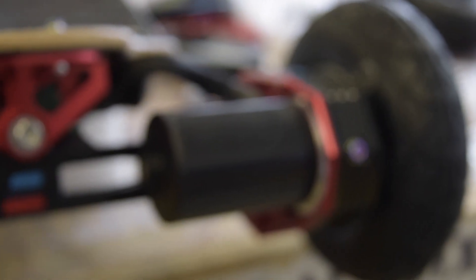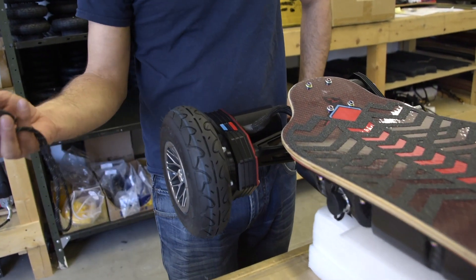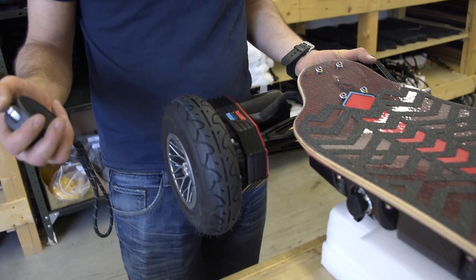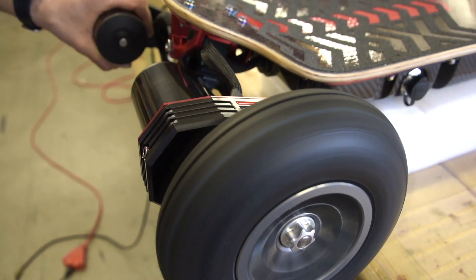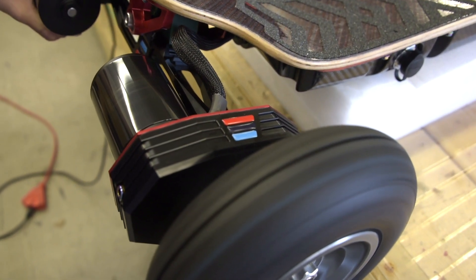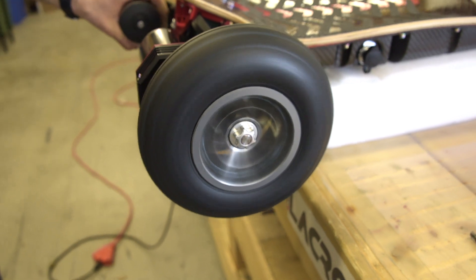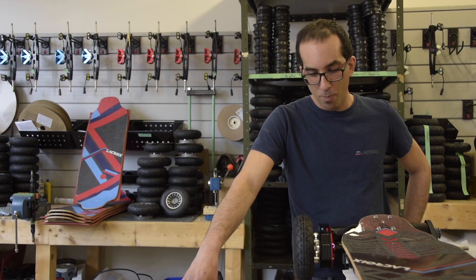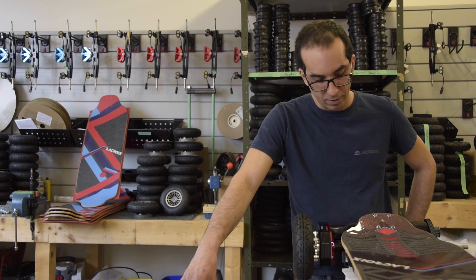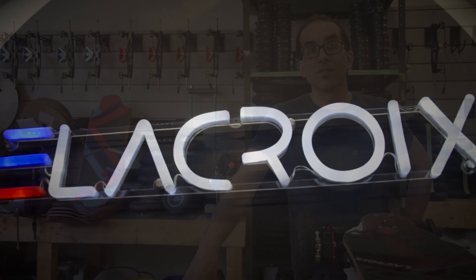Alright everyone, so there it is — Falcon Gear Drive, fully assembled and functioning. We'll run it so you can see what that beautiful thing sounds like. Guys, so there it is: beautiful Falcon Gear Drive, super smooth. As you can see, fairly simple to install — it takes quite a bit of time, but it's a very simple process. That's it, enjoy guys, ride safe!